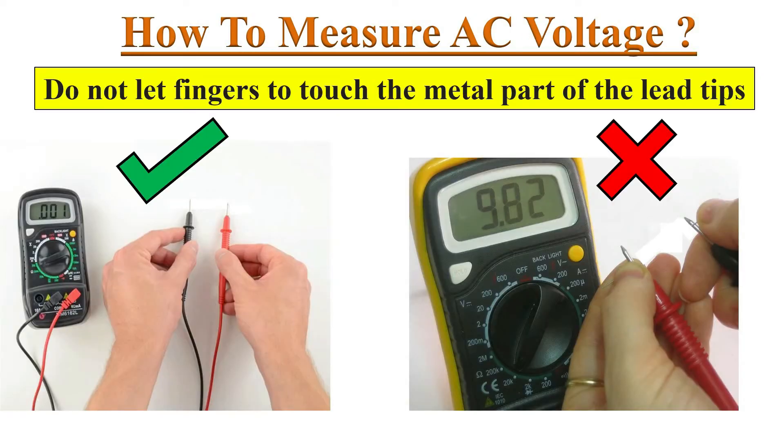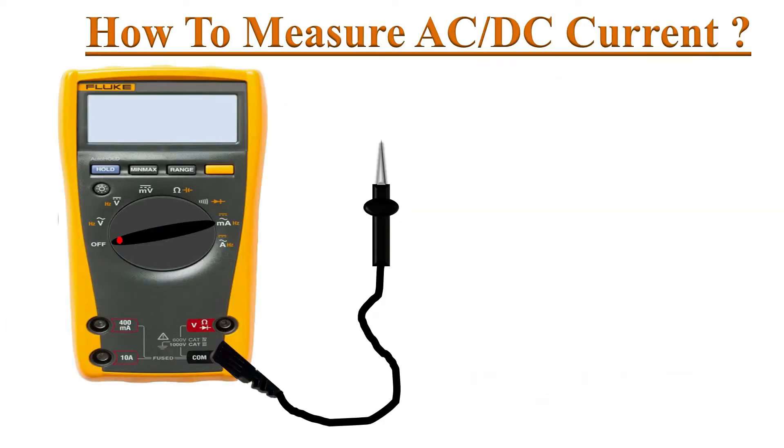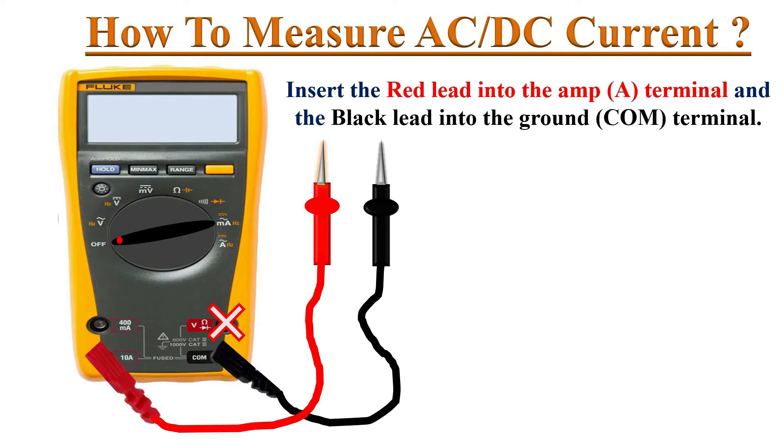While holding the test probes, never let your fingers touch the metal part of the test leads. It is highly advised to wear rubber shoes, gloves, and a PPE kit. Insert the black test probe into the common socket. We will not use the V port for current measurement.